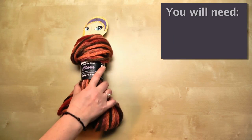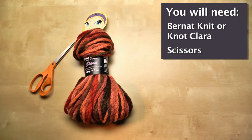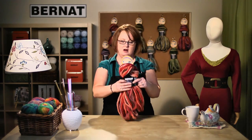You need your Knit or Not Hank of Clara yarn and a pair of scissors. Now that you have your supplies together, we're going to go ahead and make our knotted scarf.